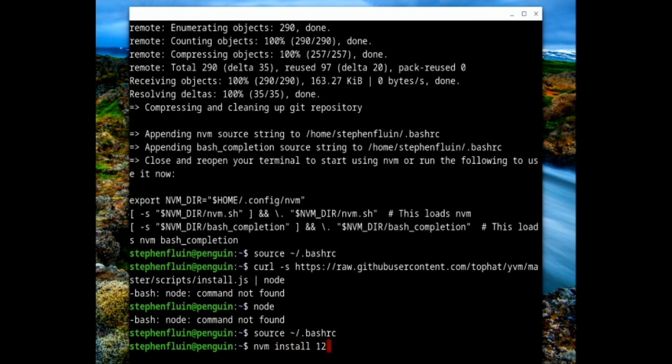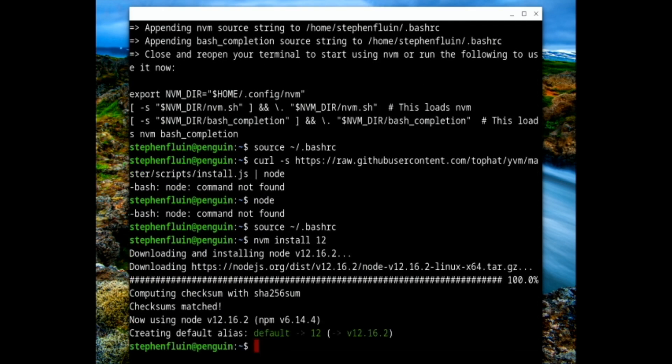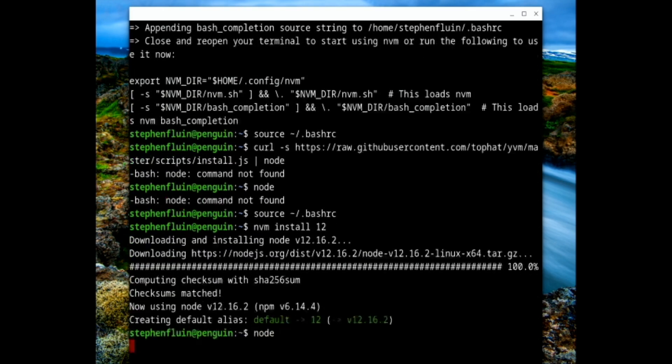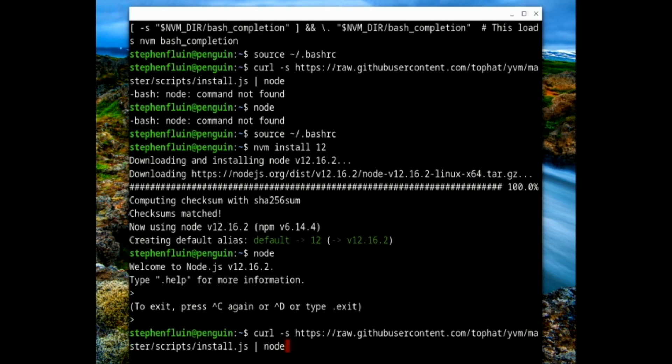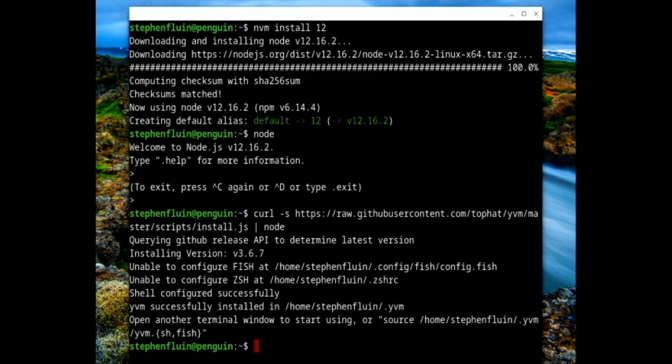We haven't actually installed Node yet, so let's go ahead and install version 12 of Node using NVM. Now we should be able to run Node. We're going to go ahead and run the YARN Version Manager, which whenever we try to use YARN should just automatically use the right version.